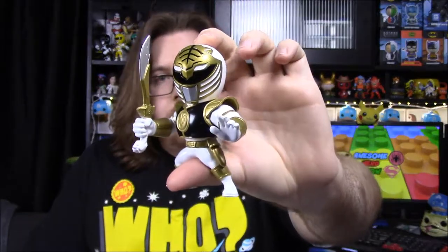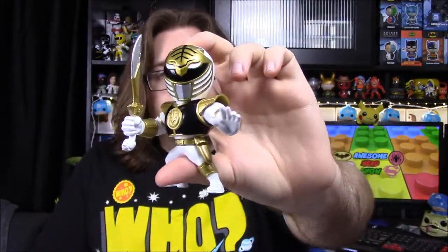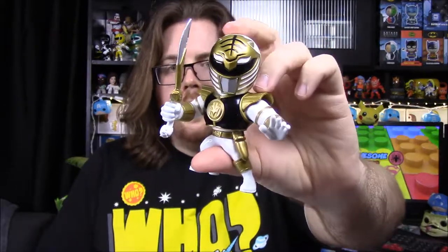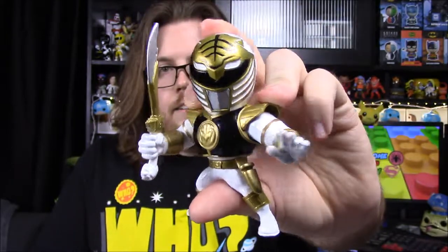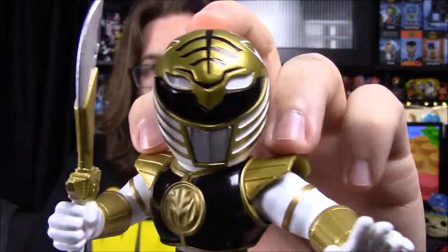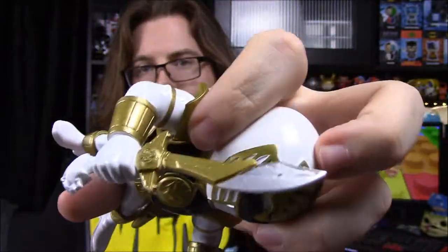Next up for Power Rangers, we have the White Ranger Jada Metals die-cast metal figure — a GameStop Comic-Con exclusive. I had no clue about this until I was out shopping and spotted it. It's been in the background of my recent videos since I've had it for a while. The White Ranger has his helmet, chest plate, a sheath for Saba, and Saba in his hand. I love it so much and it fits perfectly with the rest of my figures.